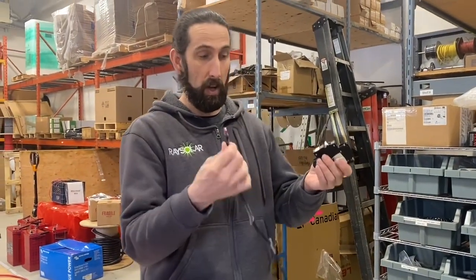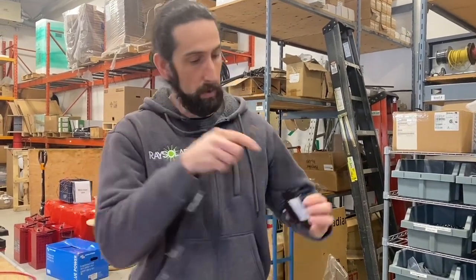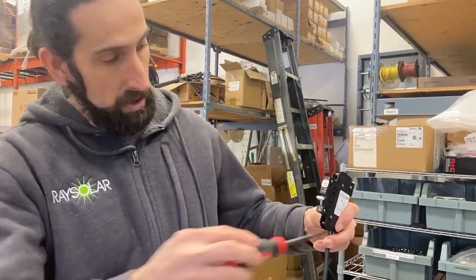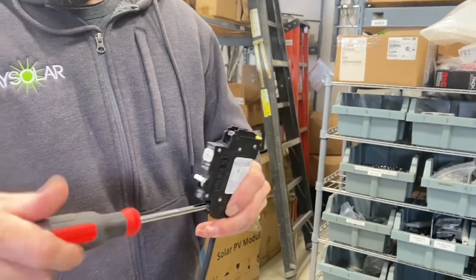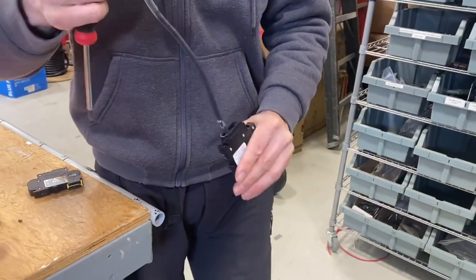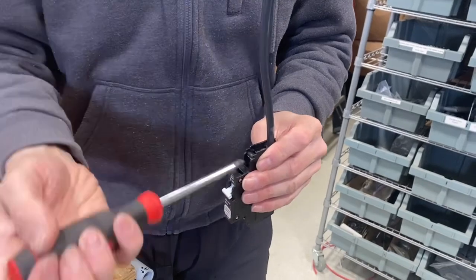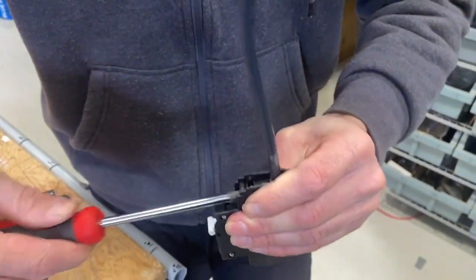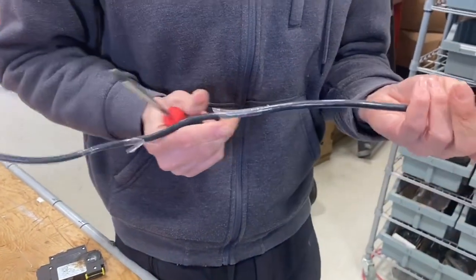What could have prevented that is always doing a tug test when we install wires. We put the wire in, tighten up, and we can see it clamps down nice and tight. The tug or pull test prevents that wire from coming out, and the problem would have been caught. It's hard to see with this wire, but we can see it clamps down in that spot nice and tight.